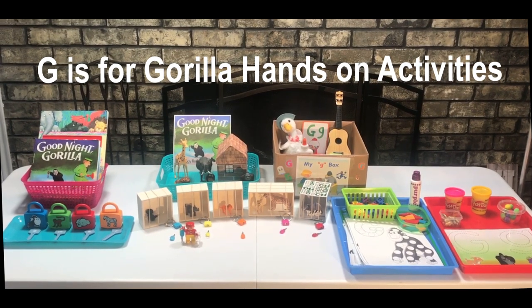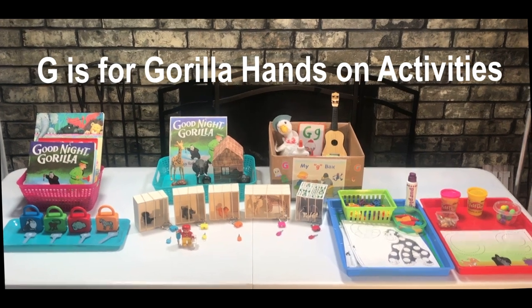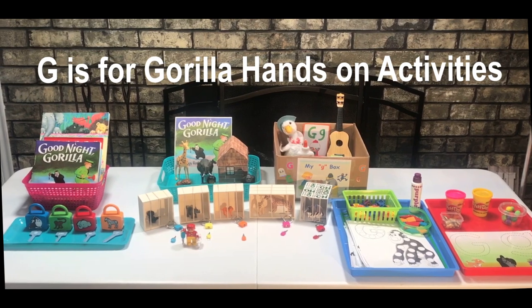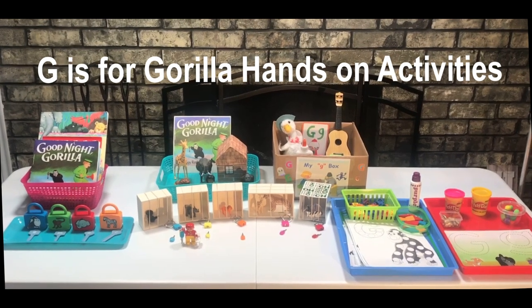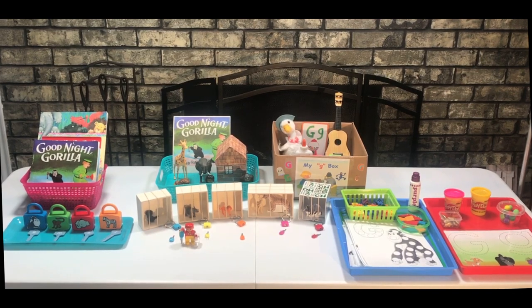If you're new to my channel, welcome. Please don't forget to subscribe and give this video a like. Today I'm going to share with you some Montessori-inspired, fun, hands-on letter G activities. Remember that many of these printables that I share with you are perfect for a child's learning binder.